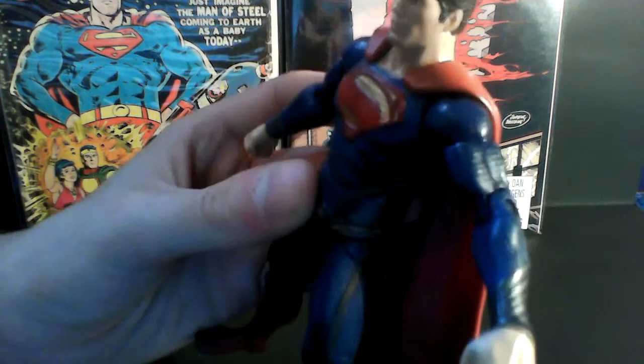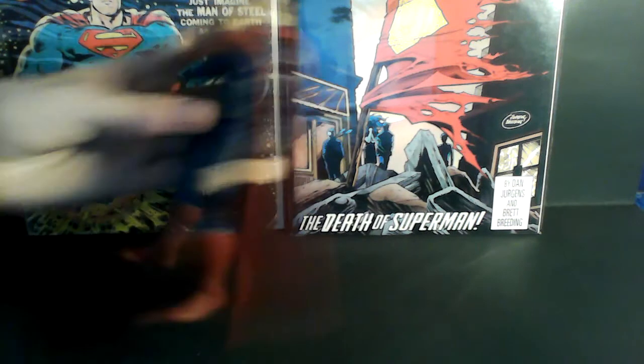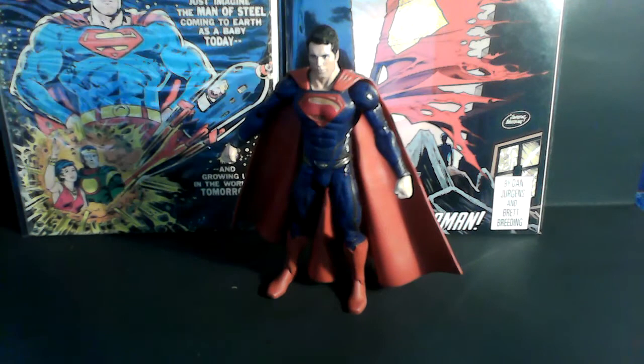I got a scuff on my hand. I'm filming on a webcam so it's a little hard to show. But other than that, it's a really nice Superman figure. It looks good. It's accurate to the actor.